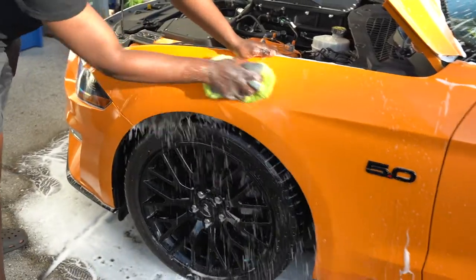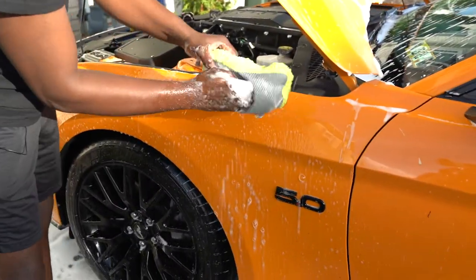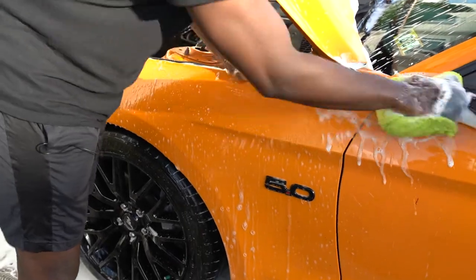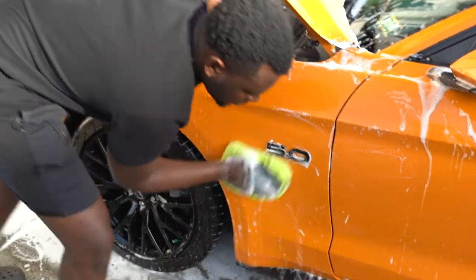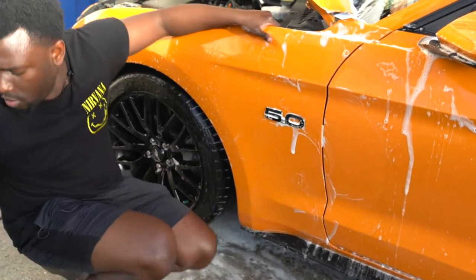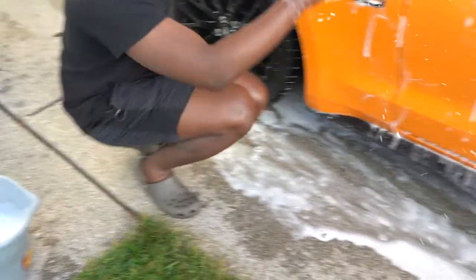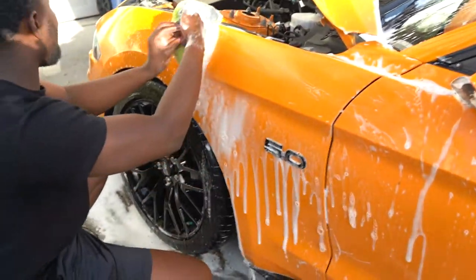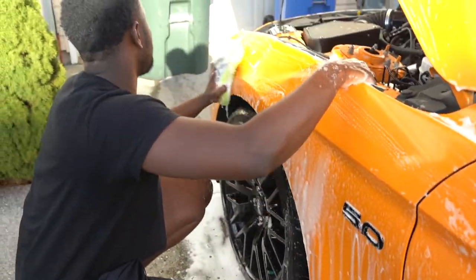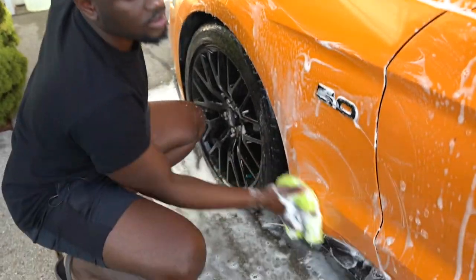We're gonna get right into the video and keep washing the car. All I'm doing is just washing the car, keeping it nice and clean since I haven't washed it in a while. I always double-dip — dip the mitt in there a couple of times.